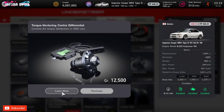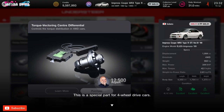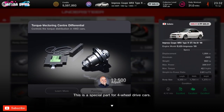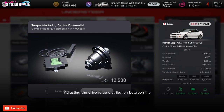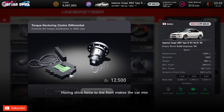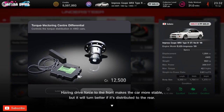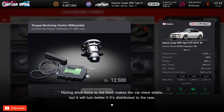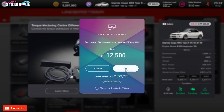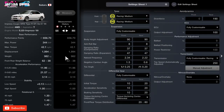Welcome back to the channel with more Gran Turismo 7. Today this is another tuning guide for Gran Turismo 7. I've just picked up the Subaru Impreza Coupe WRX Type R STI Version VI from 1999 with the EJ20 engine, weighing in at 982 kg, which is astonishing. We're going to be doing a tuning guide on torque vectoring center differential tuning and handling setup.